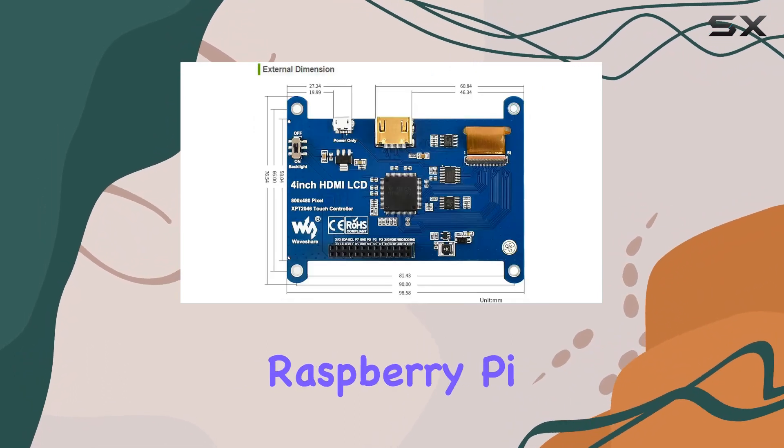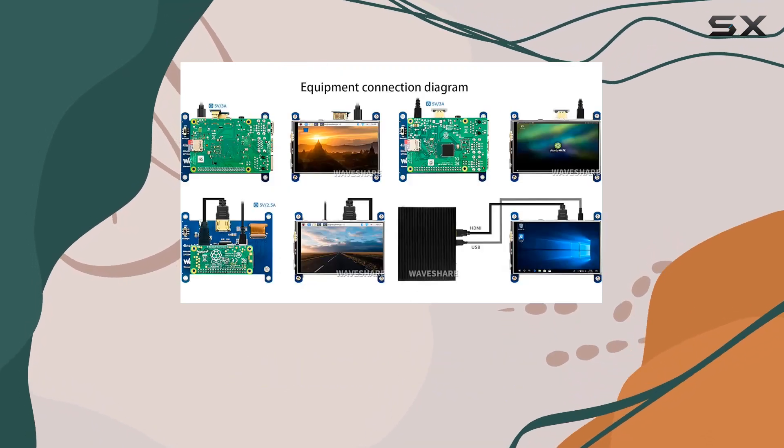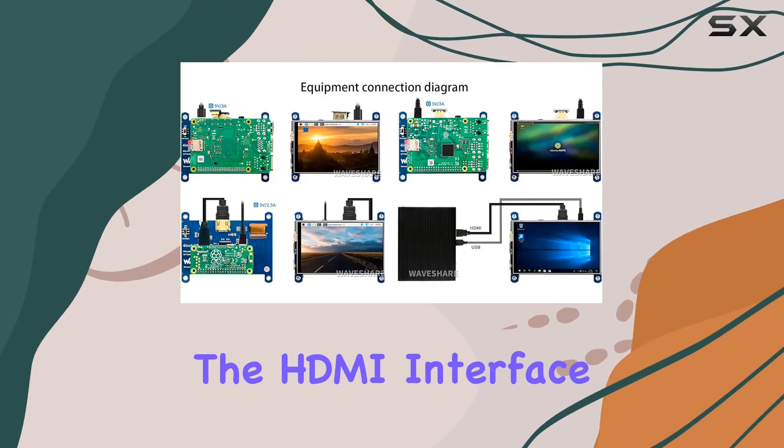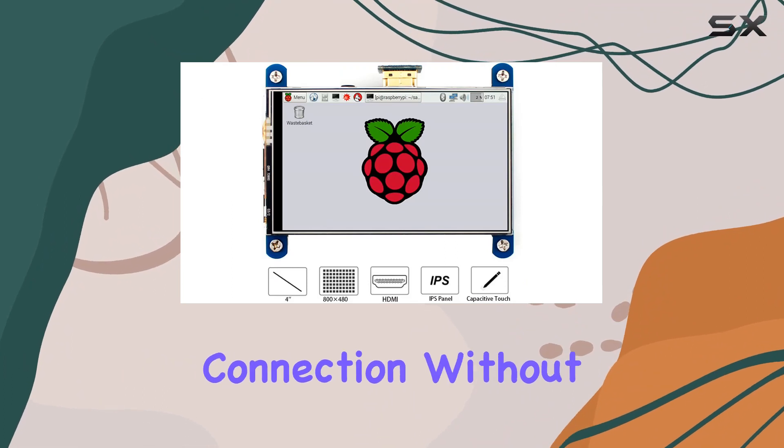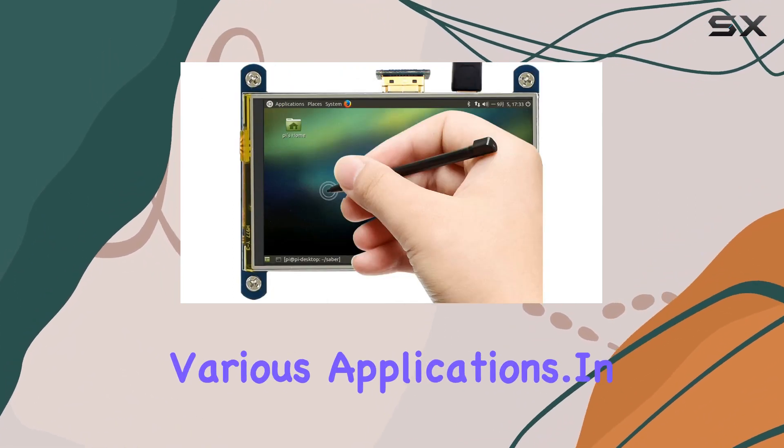Beyond its role with Raspberry Pi, this display doubles as a computer monitor, although the touch panel becomes inactive in this mode. The HDMI interface ensures a straightforward connection without the need for additional drivers, making it versatile for various applications.